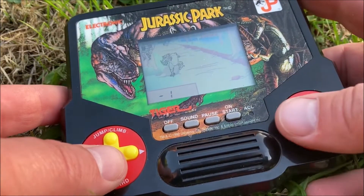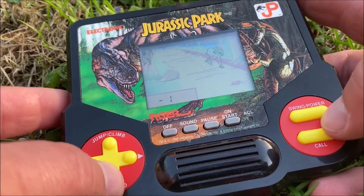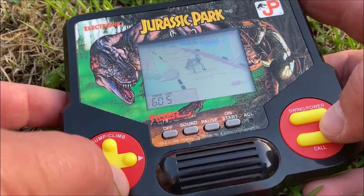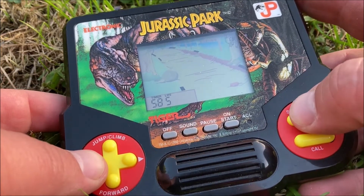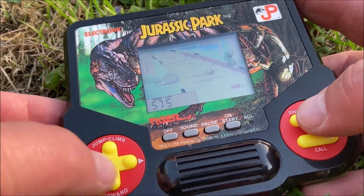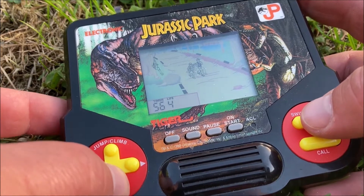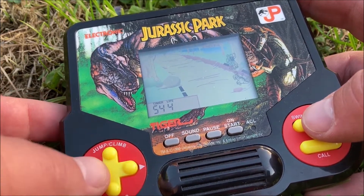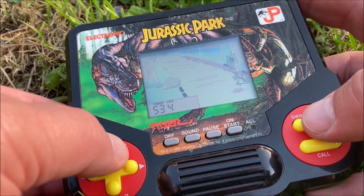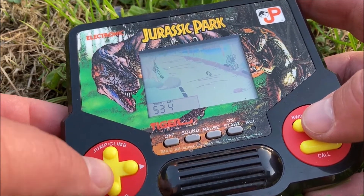What's up YouTubers and Ratchet players, and welcome back to Dennis Fleeman's YouTube channel. It's summertime and for me that means more time outside and more time for handheld gaming. Combine that with the fact that the Jurassic World Dominion movie is out right now in theaters, and we got the perfect timing to review the Jurassic Park Tiger Electronics LCD handheld game.